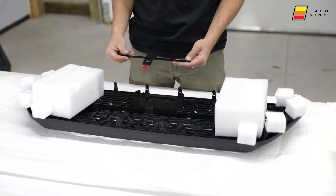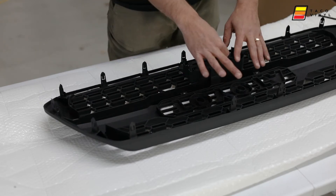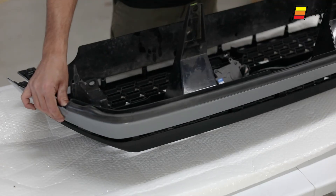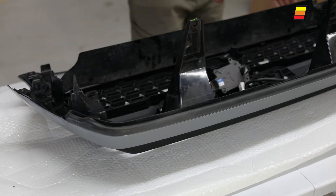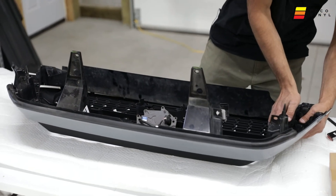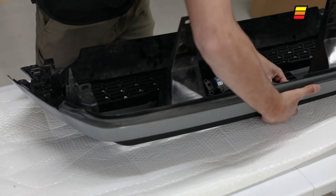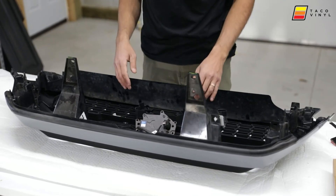If you do have the front-facing camera, you'll need to mount your camera before screwing it all into place. Once the grille is out and ready to go, position it on the table, then grab your insert — it clips directly onto the top. Line up all the tabs, start from one side, and click it all in.